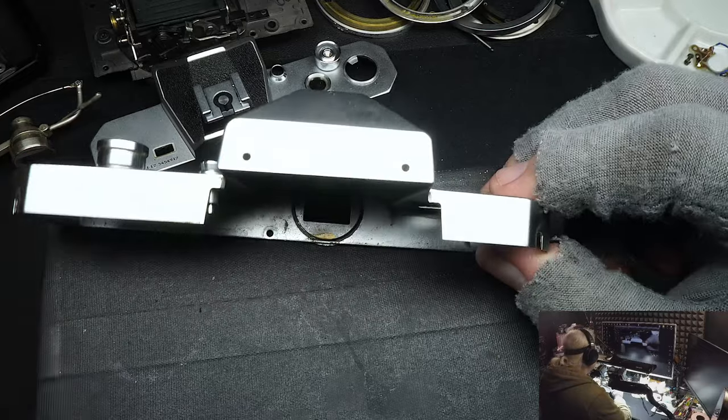Welcome back, it's been about two months. I've been working on cameras people wanted ready for Christmas and got those out. Now in January I decided to make a video. I'm working on a Nikkormat FT2 that has a problem I've seen quite often, and I want to pass this information on to viewers interested in do-it-yourself camera repair. Let's get started.